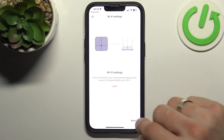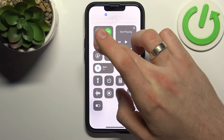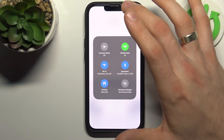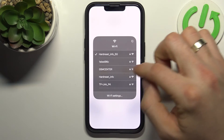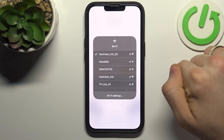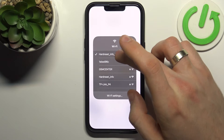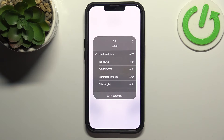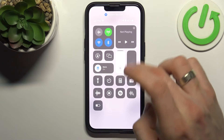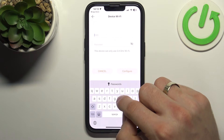Now connect your scale to your Wi-Fi network — click Next and find your network. You need to connect to the same network your phone is on. Note that Huawei Scale 3 does not support 5GHz networks, so you must connect to a 2.4GHz network.